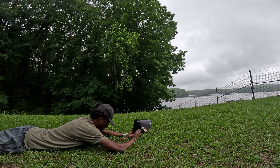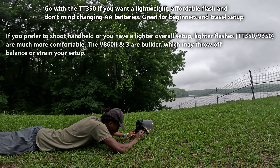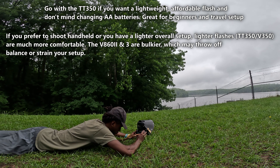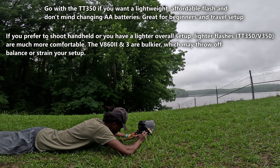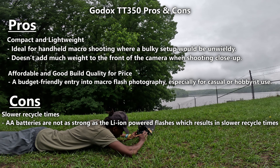You really can't go wrong with any of the flashes mentioned. If you want the cheapest and lightest option, get the TT350 — it works best with a compact lightweight setup. You'll be able to get properly exposed photos more easily at lower flash powers, which is beneficial since AA batteries aren't as strong as lithium batteries. The TT350 is the flash I currently use and have been for almost three years, mainly because of the price. It's much cheaper and I knew I didn't need anything expensive to get the results I wanted. Overall, it is a solid flash — it gets the job done.